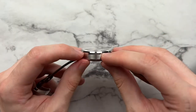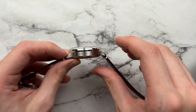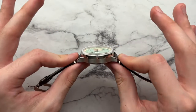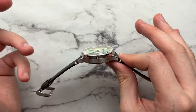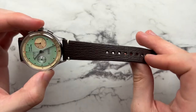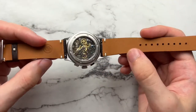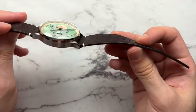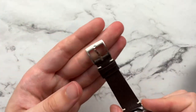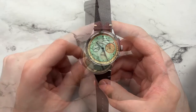The case is fairly chunky — the mid-case is thin but there's a lot of height above it. The strap connects low to the case, which can make it feel a bit top-heavy. At this price point though, the fun design justifies it. The included strap is made by The Strap Tailor out of Britain — not the thickest but very comfortable, with nice stitching, clean holes, and a Studio Underdog branded buckle.